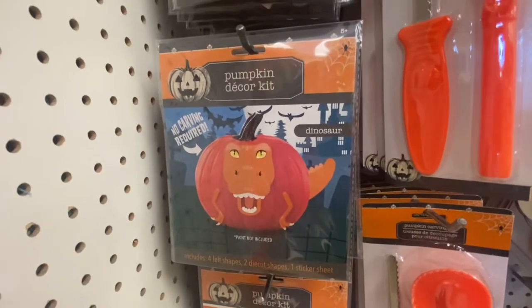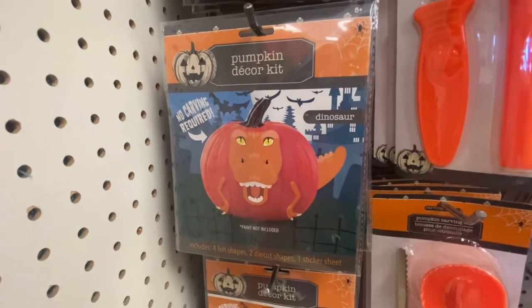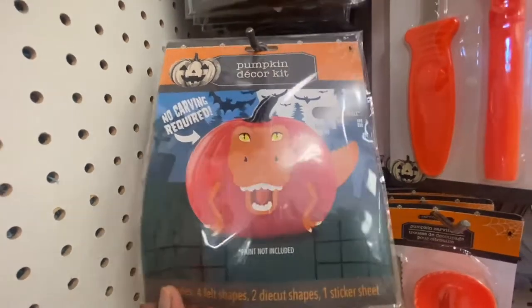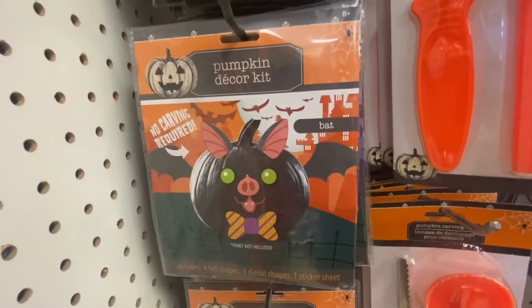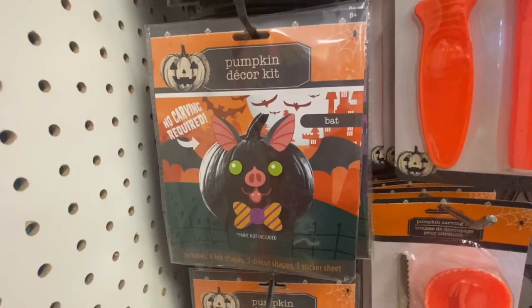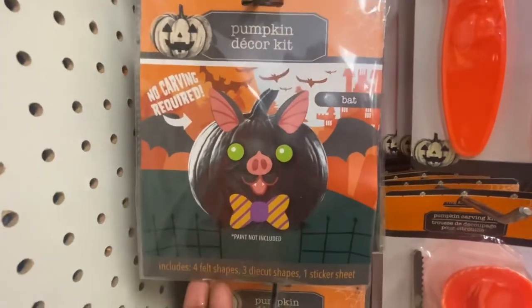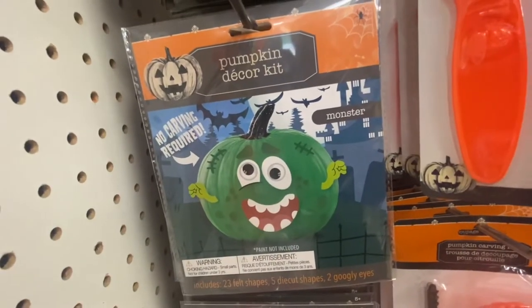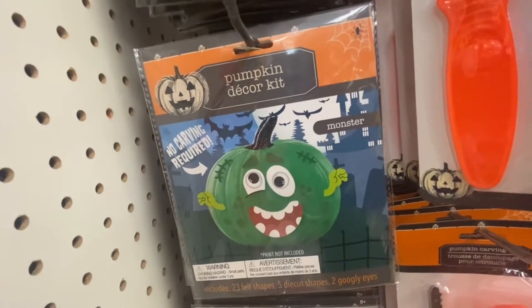Here we have some pumpkin decoration kits. We have the dinosaur — no carving required. You get two felt shapes, two die cutouts, and one sticker sheet. We have the llama and then we have the monster. These are for ages five and older.